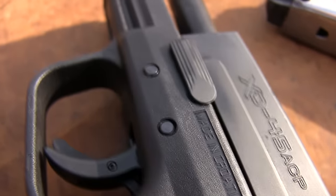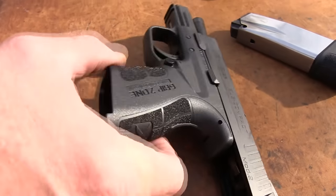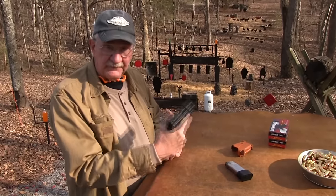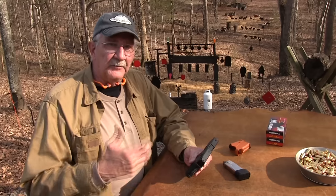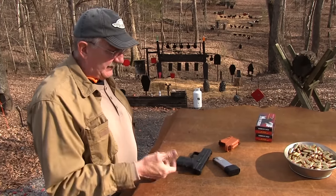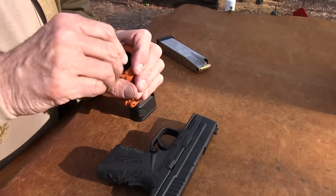They really did improve the grip on the XD. I don't care who you are — I think if you pick up the two, the old and the new, you have to conclude that this one just feels good. It really does. And that's even more important with a .45, because with a .45 you get a little bit more recoil than you do with a 9mm. And in a small gun, this Mod 2 Grip Zone is grippy and feels good. They got all the texture in the right place.